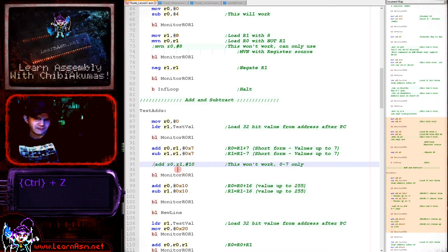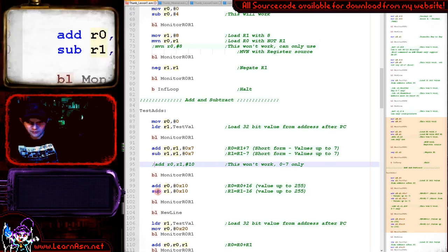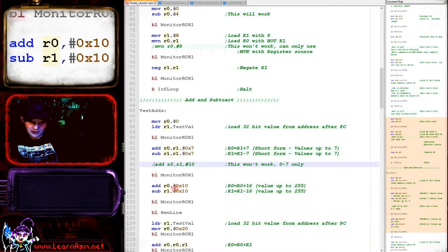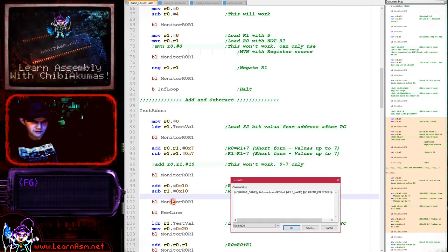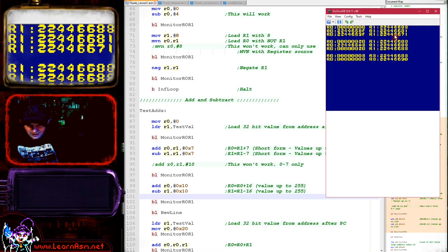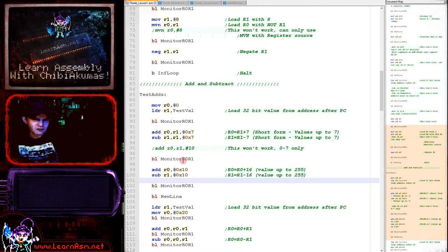If we want to add a value of 10 or more, there's an alternate two-operand form: 'ADD R0, #0x10' (R0 equals R0 plus 0x10) and 'SUB R1, #0x10' (R1 equals R1 minus 0x10). These support immediate values up to 255, though they're less flexible than the three-operand form. Running this, R0 goes up by 0x10 and R1 goes down by 0x10.